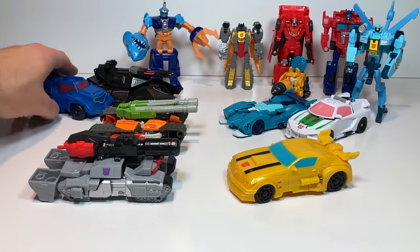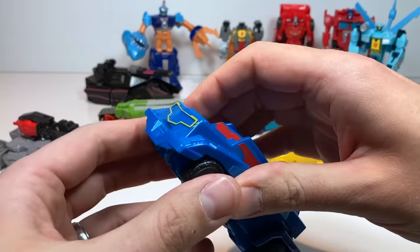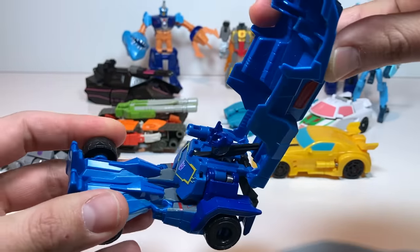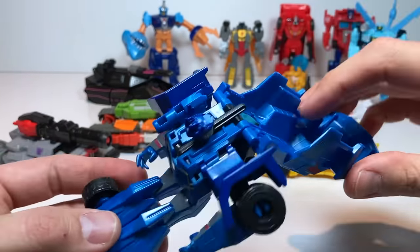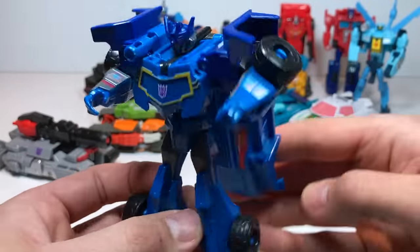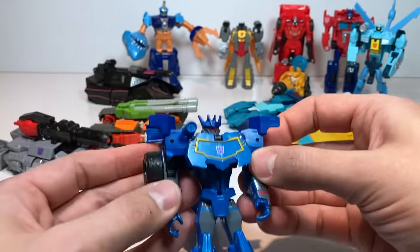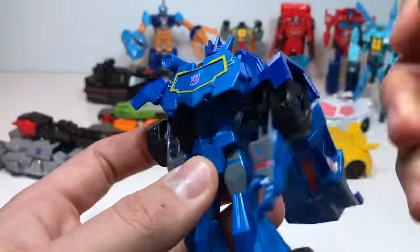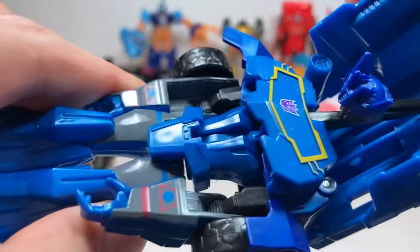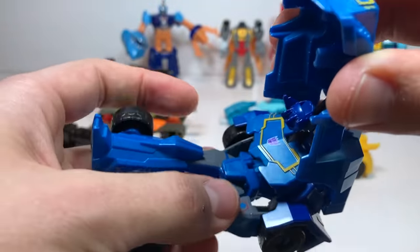Let's transform Soundwave. He probably has the easiest transformation out of any of these. You hold the front wheels and pull up on the front, and everything just kind of falls into place. Nothing really moves around that well — his arms can rotate around — but his transformation is just really cool. His head slides back on this little slot, which is pretty cool.